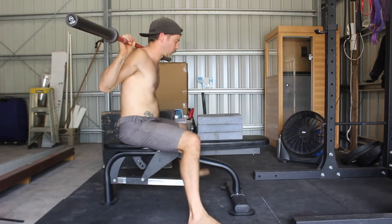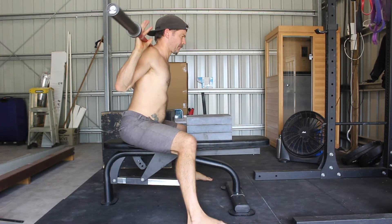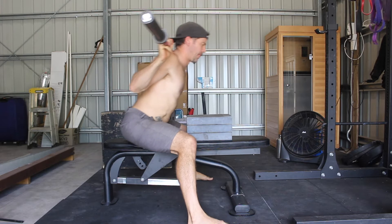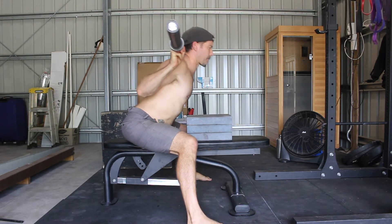To perform the Seated Good Morning to Target, you want to sit on an elevated surface that places the thighs parallel to the floor. Sitting on a slightly lower surface is okay, but the lower you go, the greater the flexibility demands.